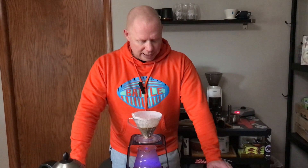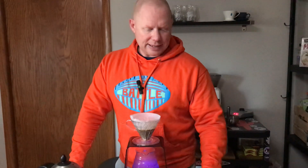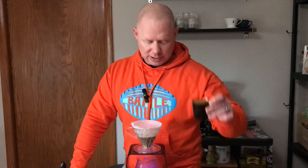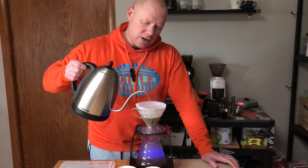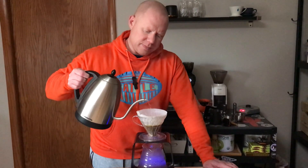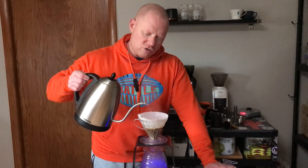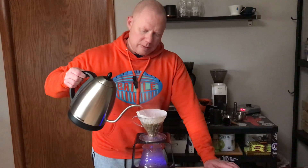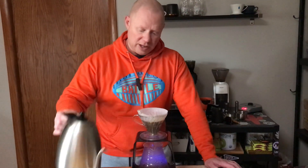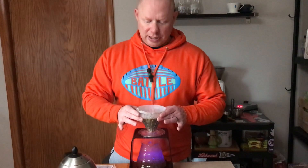Got this Guatemala Las Nueces on espresso. I think I under-extracted it — it went a little too fast. And I've got it on the V60 here. I didn't bring the spoon, so we'll see how it goes. I can agitate it a lot.